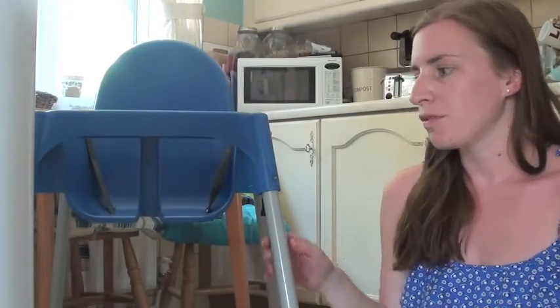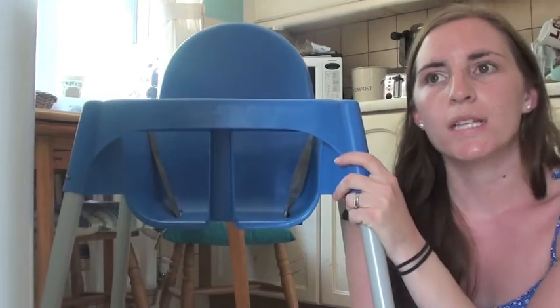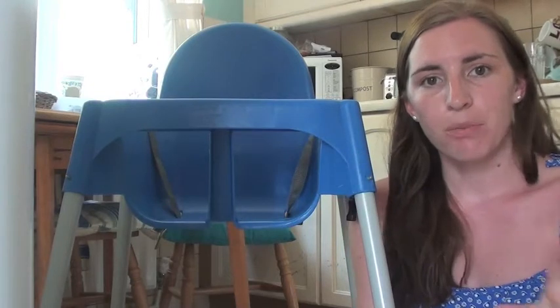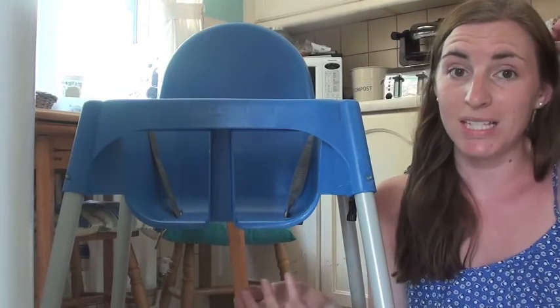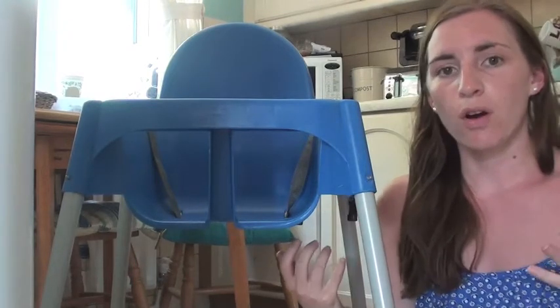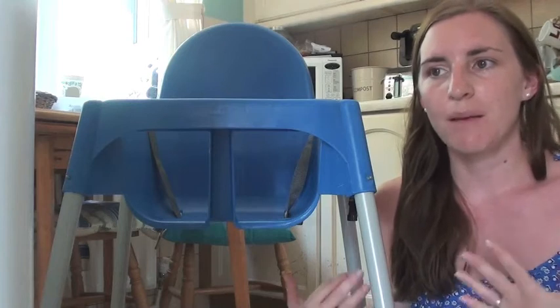I really, really love the Antelope. It's mainly because the high chair we had before was a Graco, and it was a plastic-fabric mix, so it had seams where it was sewn together. When Alistair was in it, he would just get it covered in food.